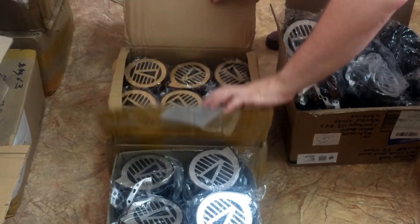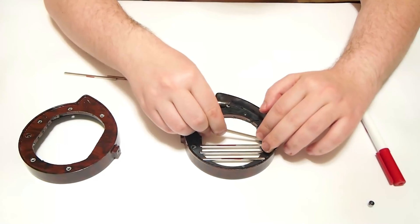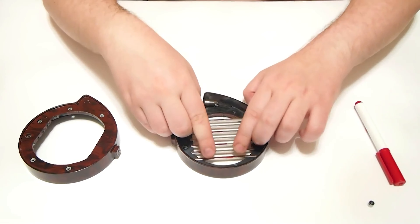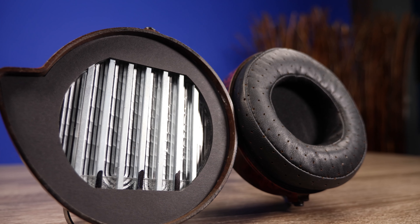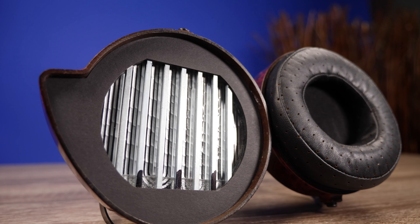He doesn't have a team, nothing comes off a conveyor belt — everything is made by hand, so it has this very unique look with a lot of character. You can see minor little imperfections here and there. The drivers are planar magnetic and they are 82 millimeters, which are large drivers, making this a larger pair of headphones.